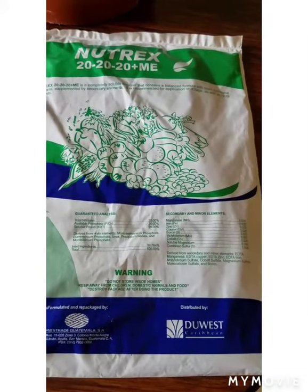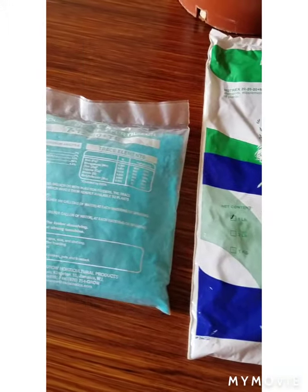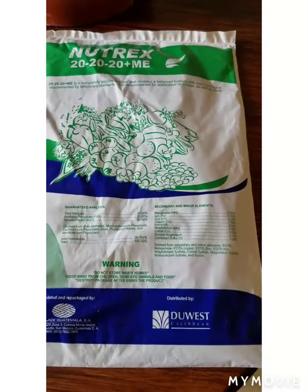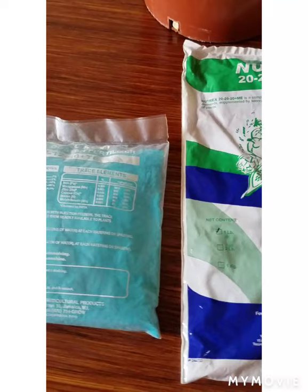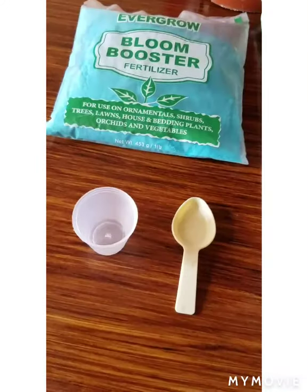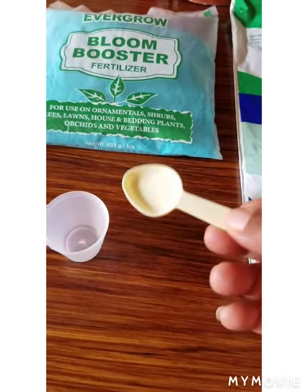Because tap water also contains some small quantity of minerals, I use less fertilizer when mixing with tap water. However, if it's rainwater, I will use the full dosage since rainwater does not have minerals in it. We will add the correct measurement of fertilizer to either the rainwater or the tap water.